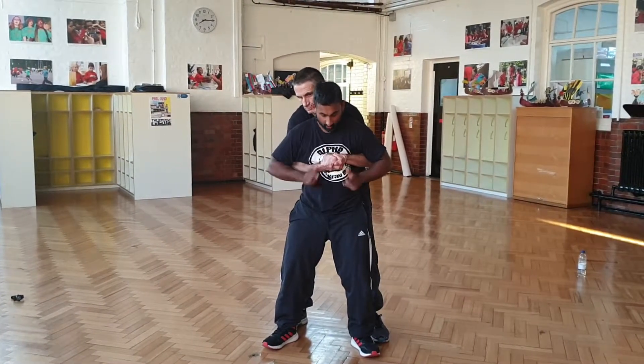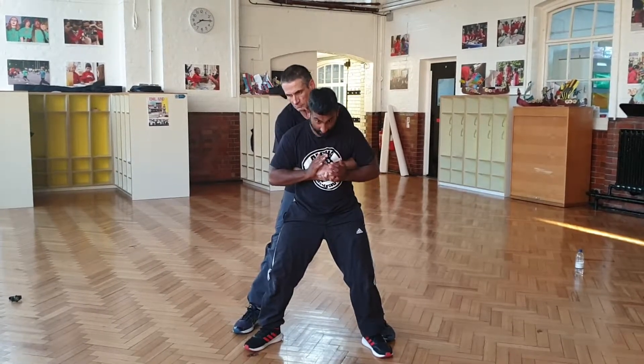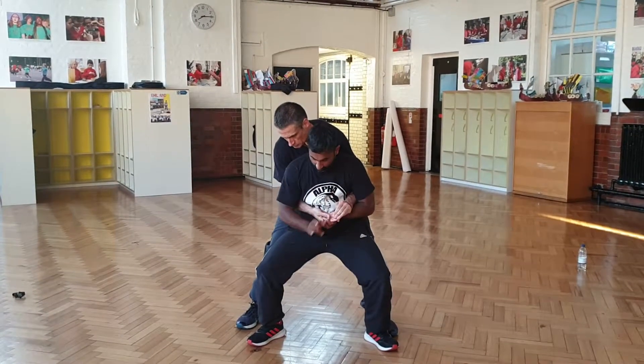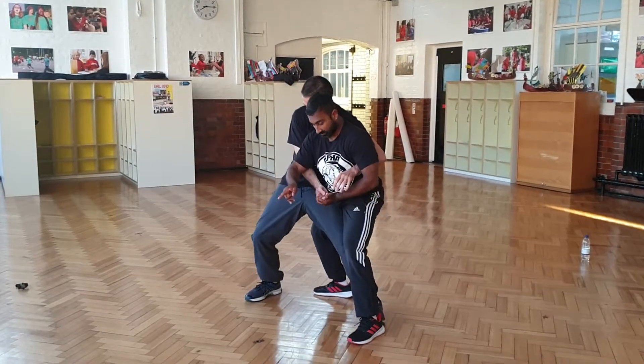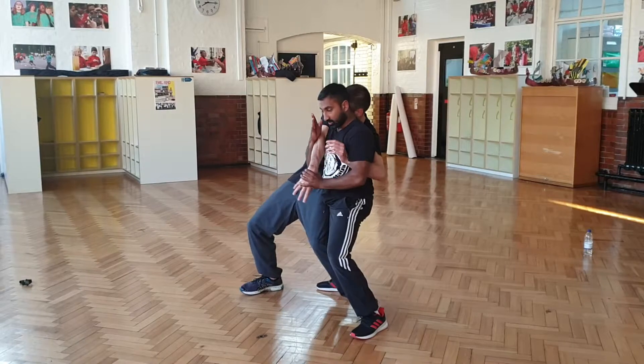I need to put pressure on his grip. My legs drop, my weight drops, my elbows tuck in. As my elbows tuck in, I put pressure on his grip and I break the grip. Now both feet point this way and I come over. As the grip is broken, I can come in for this point here and take the guy down.